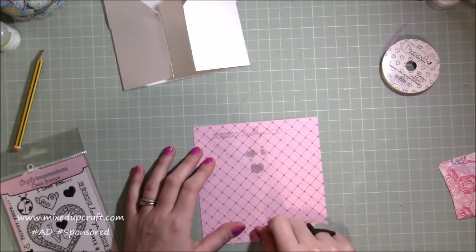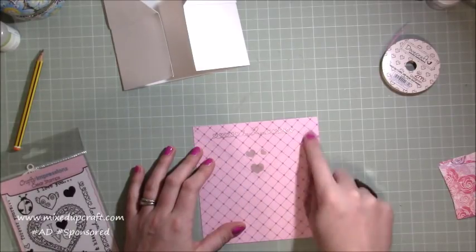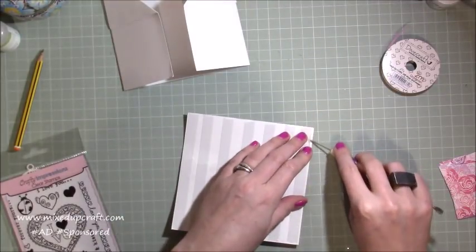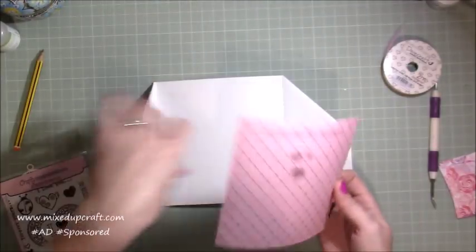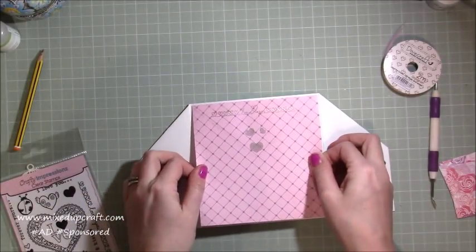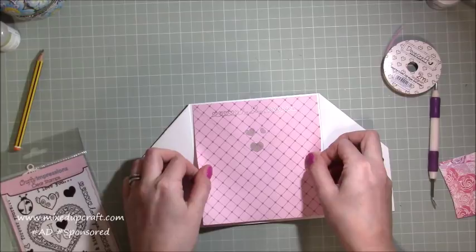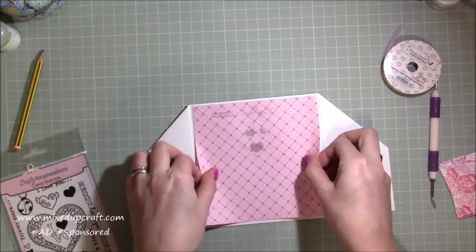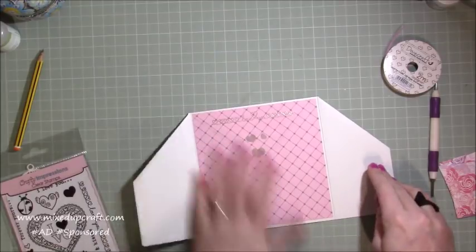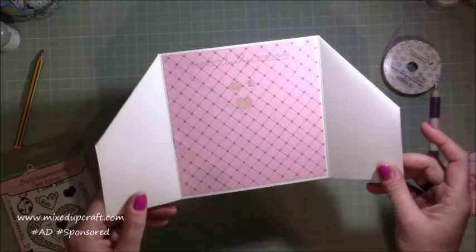So I can rub that out in a minute. I can go ahead and get that stuck down onto my card base — just make sure you get a nice border like so, and then I'll rub all that out in a minute. So that piece is now all in place.